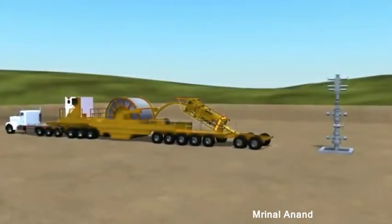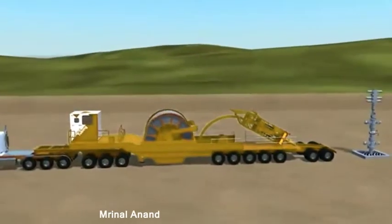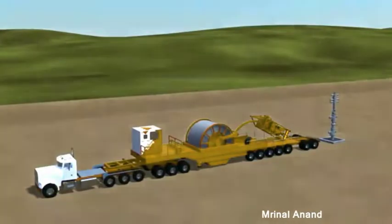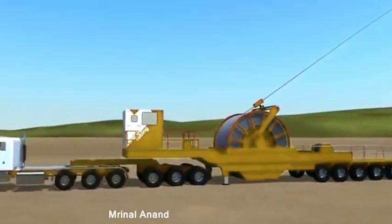Key cutter approach to enhance completion efficiency. Weatherford's vast array of through-tubing technologies, coiled tubing conveyance, and industry-leading composite bridge plugs can reduce trips in the wellbore and allow more efficient plug milling and wellbore cleaning.